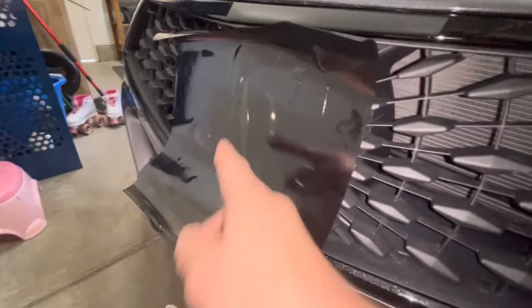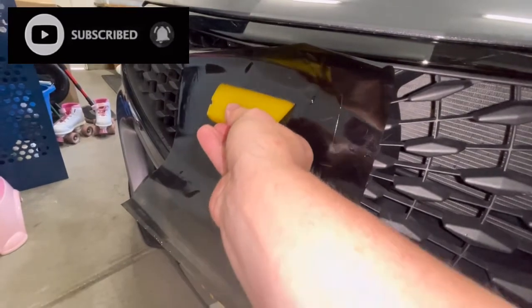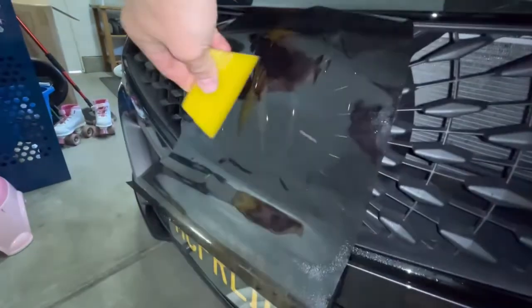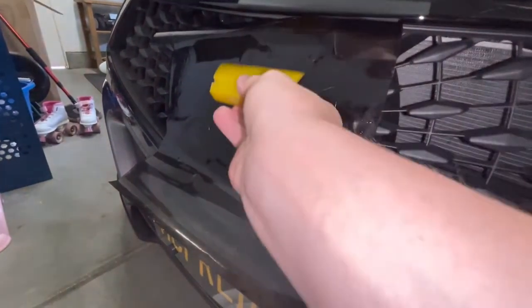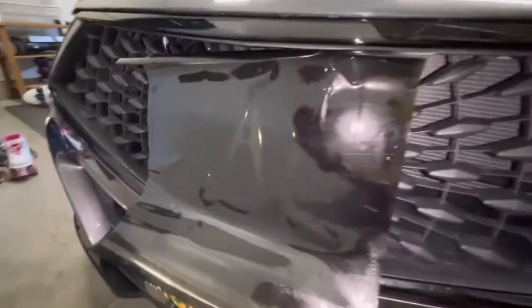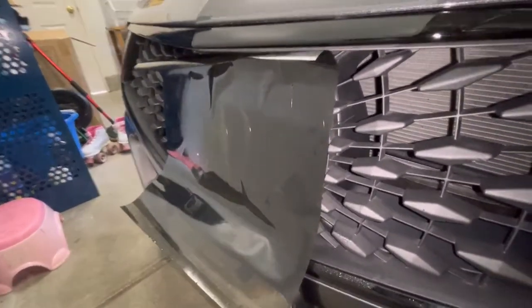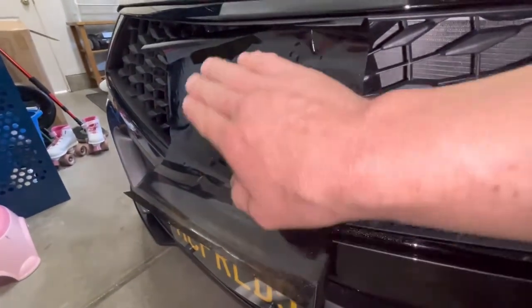Okay, that's the basic install — just the rough idea here. After cleaning, of course, you just stick it on and then squeegee all the air out. I like to start from the center and then work all the sides — makes it a lot easier to get all the air out. Real basic, just get it around the edges as good as you can. Take your time on it, and you can kind of see the outline here.